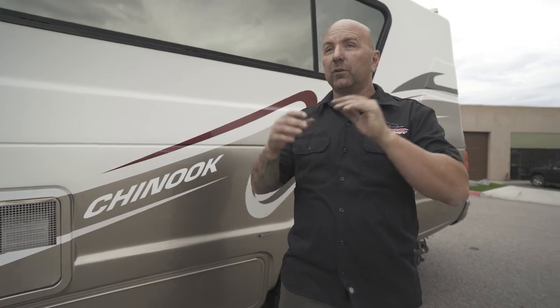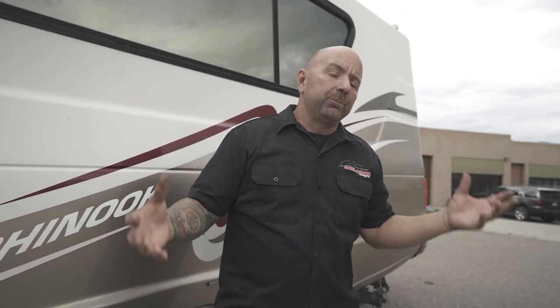A lot of people also say, put airbags on it. And if I had hair, I would pull the rest of it out. These are just like band-aids to the real problem that we want to address when we get into these Chinooks.